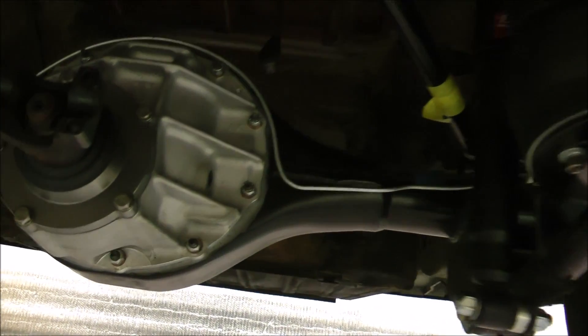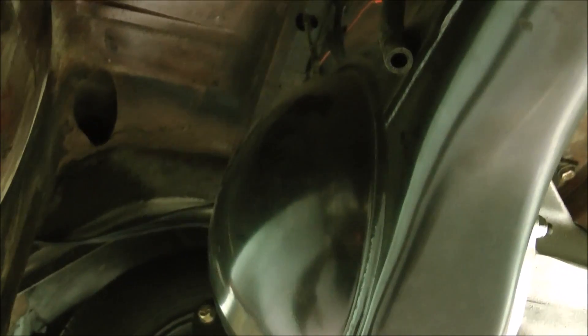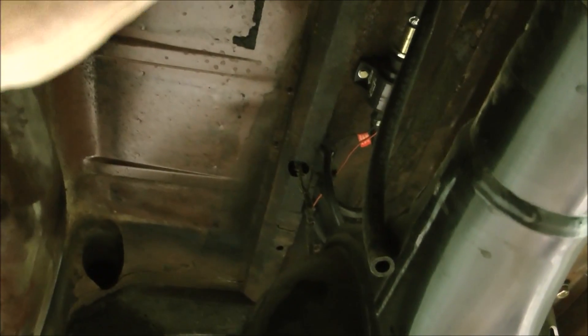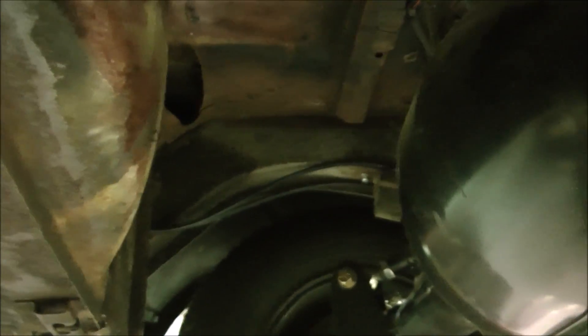If you've ever wondered where the fuel tank on a Lincoln Continental is, it's right here — right behind this massive trunk. It stands vertically here, and it is a tight little space. It didn't have a particularly large fuel tank on it, but I'm sure we'll put that space to good use.